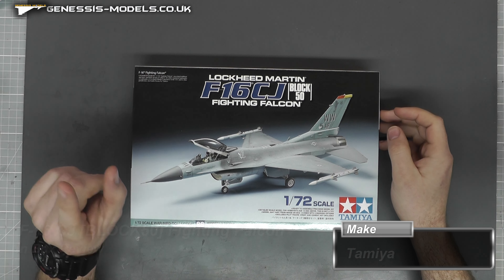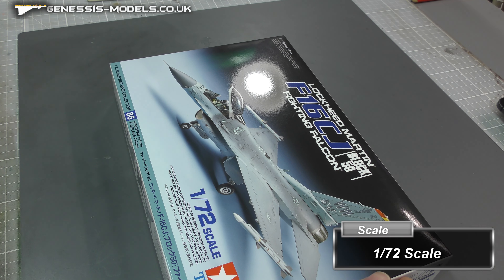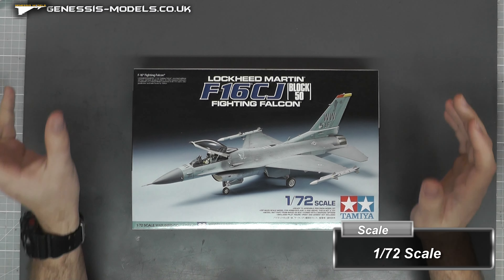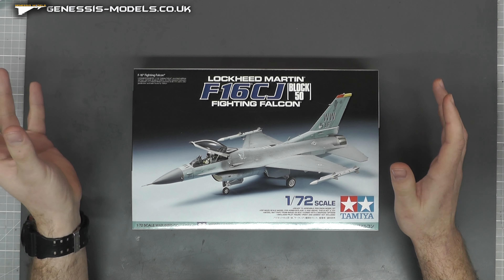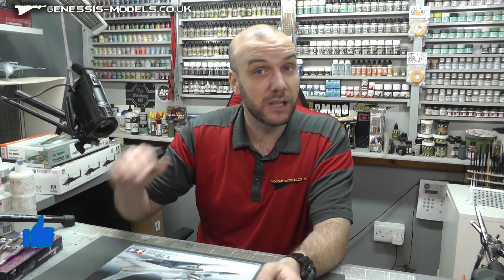Hello there, welcome to Small Minds by Warden and welcome to a new inbox review. We're going to be taking a look at a bit of an oldie here. It's a 2014 new tool kit by Tamiya. It is in 1/72nd scale and it is of a F-16CJ Block 50 Fighting Falcon.